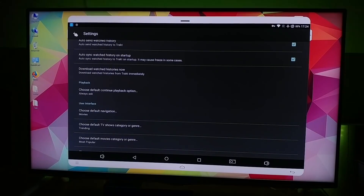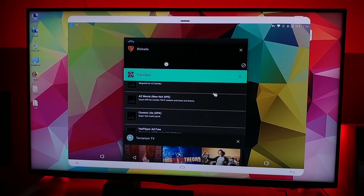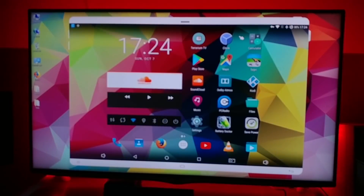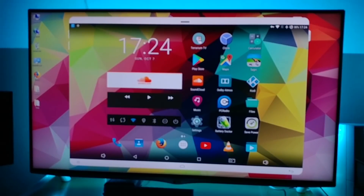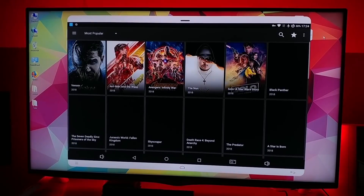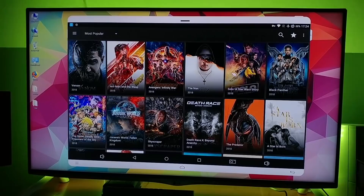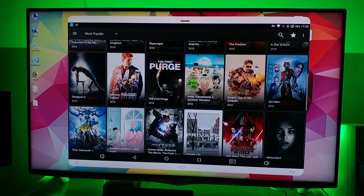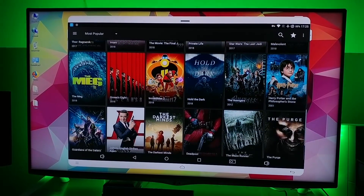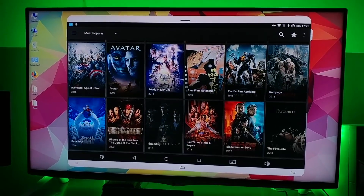Right, so now if we close up Terrarium and close up all the windows, and launch Terrarium TV again — voila! There is our complete movie entertainment Terrarium TV package, which is fully working and functioning. Really, really nice.